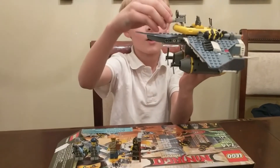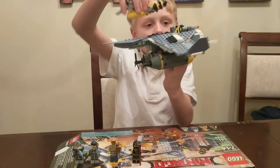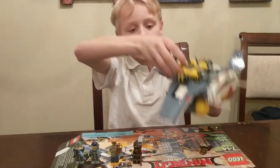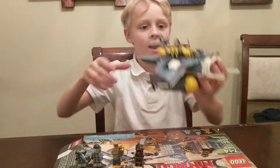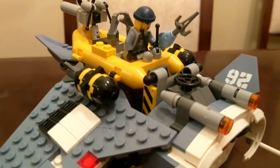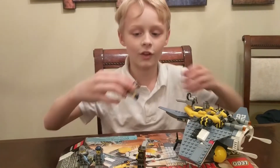It has a nice tail and a cool gun thing which comes off, and there's two flick missiles coming from the front. There's also really cool turbines at the bottom, a little boat, and a cool Manta Ray face from the Lego Ninjago movie. Let me show you the minifigures.